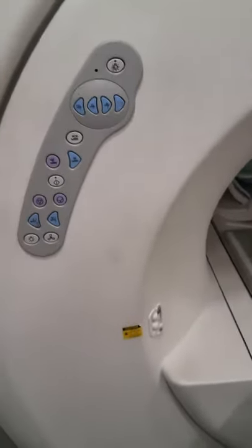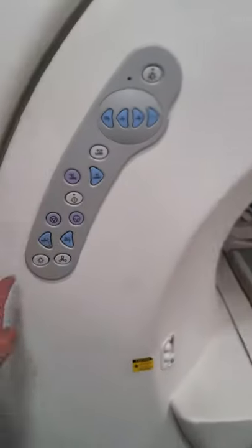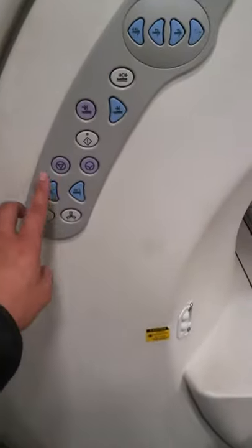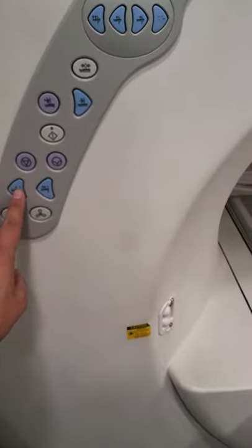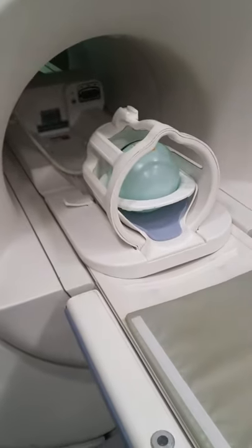We're in the GE machine room and I already have the brain coil in there, so we're going to get that out. What you want to do is press this button right here — that's going to bring it all the way out automatically. So it's coming out. What we have in there is a phantom.